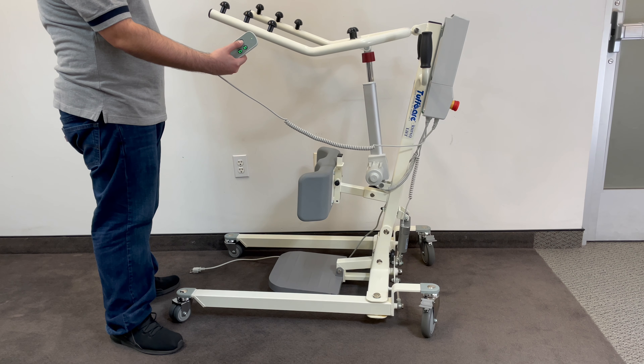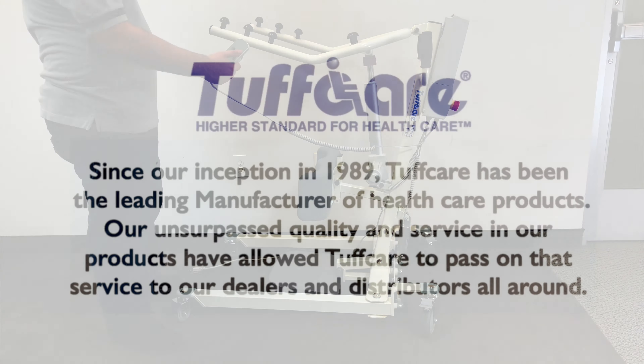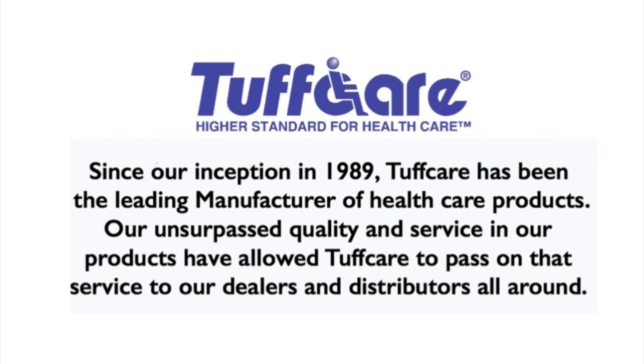Unplug it to use it. Thank you for watching and enjoy your product. As always, for any comments, questions, or concerns, please leave us a note or comment.